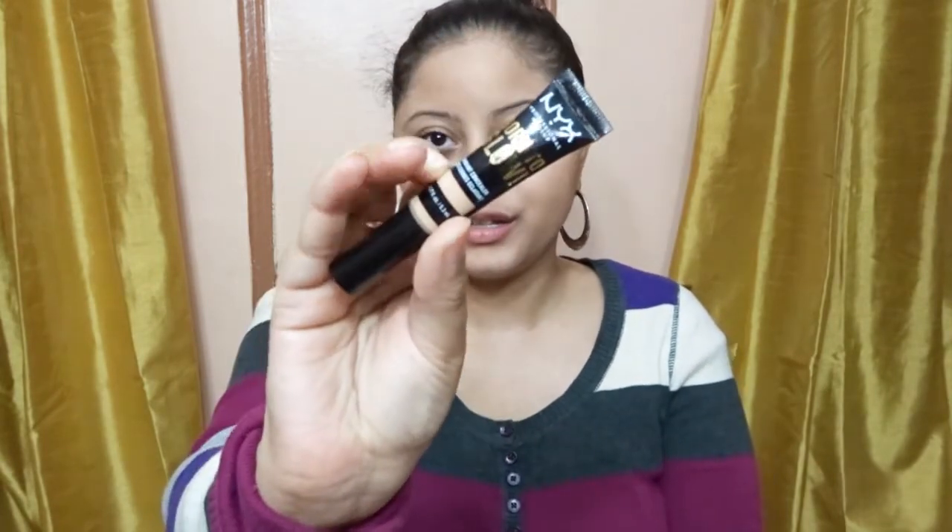Hey guys, my name is Shana. Today I have a new concealer — it is the NYX Born to Glow Radiant Concealer.